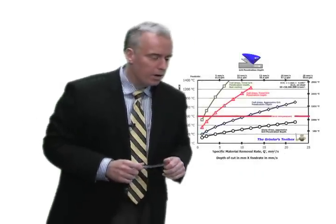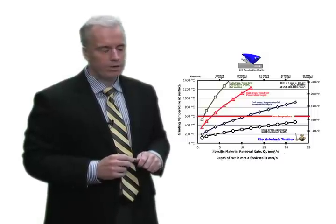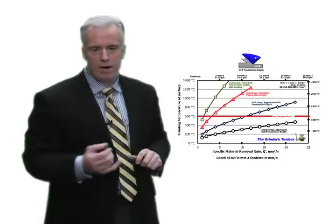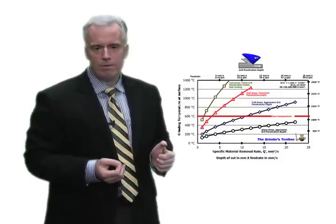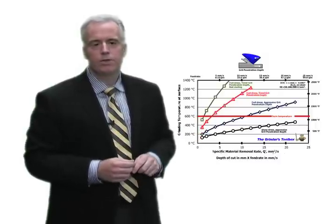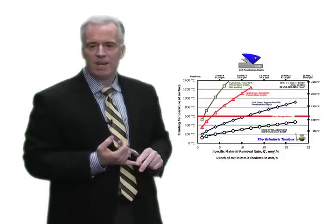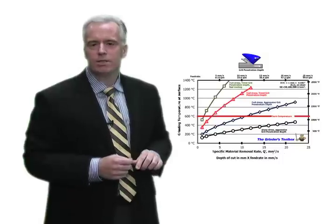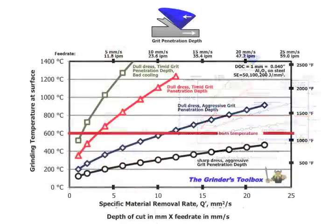We've plotted temperature versus the specific material removal rate, which is the depth of cut times the feed rate. In this case, we varied it for a fixed depth of cut but various feed rates. Let's start with the black curve. What we have here is a sharp dress — we dress the wheel sharp, and we've chosen our grit penetration depth, which is a function of wheel speed, feed rate, and depth of cut, so that the grits are taking a decent bite into the workpiece.